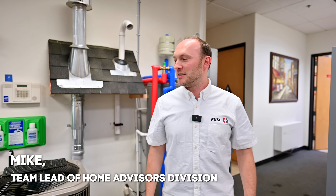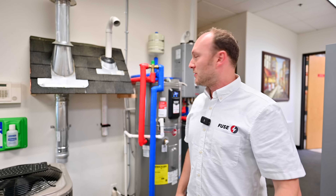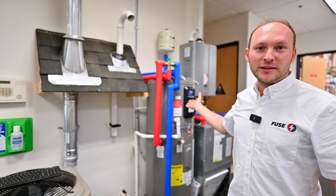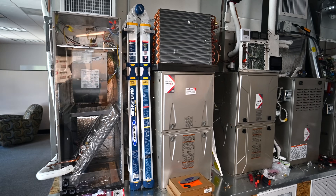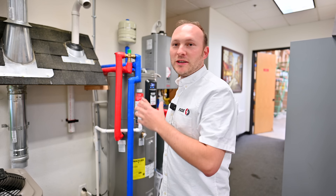I'm Mike with Fuse, and once again we're in our office in San Jose, California. Today we're going to discuss the heat pump water heater. We like to install some of the most efficient, fancy, cool equipment.